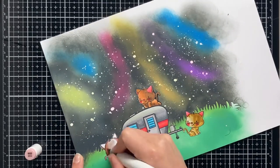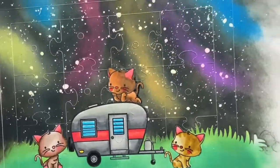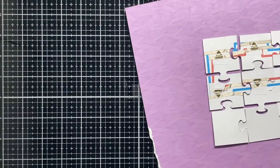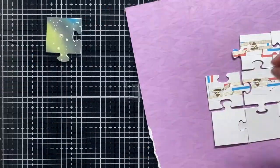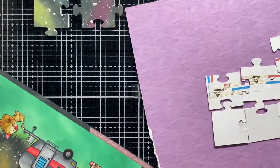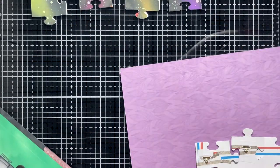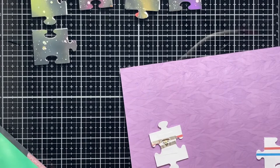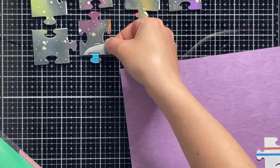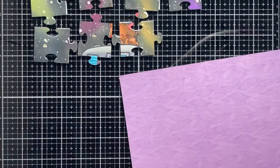After finishing the coloring process, I loaded this page to my Silhouette Portrait machine again and cut it as a puzzle — and this is how it looks. I am arranging the puzzle pieces together so I don't get lost and to know which piece belongs to which circuit.